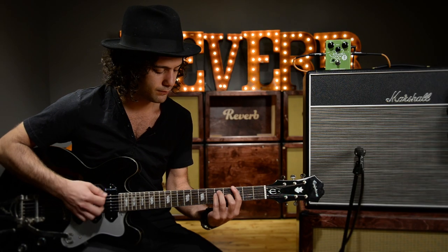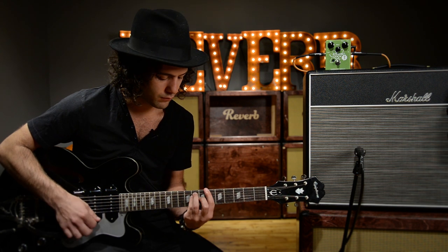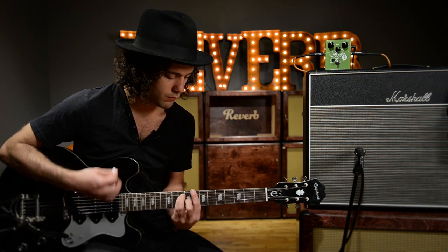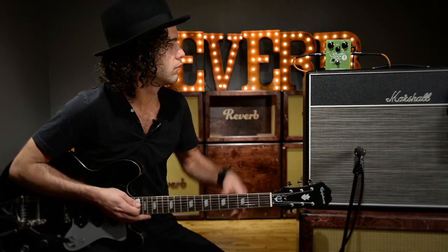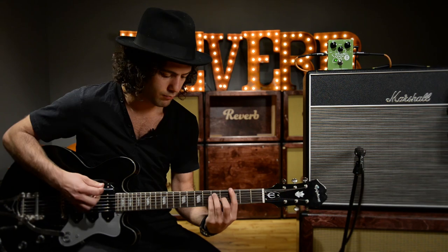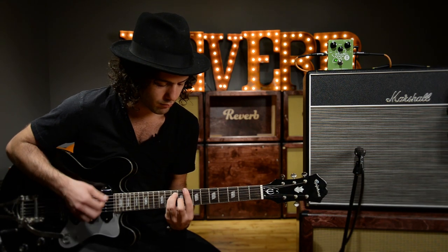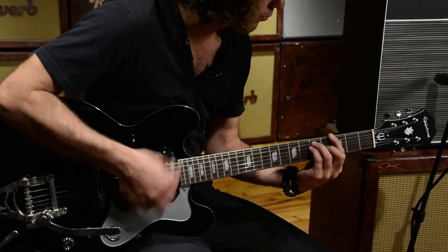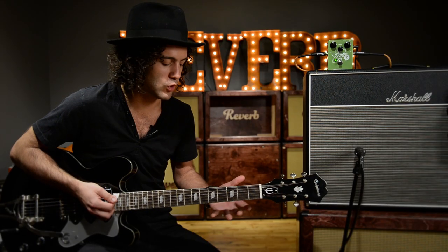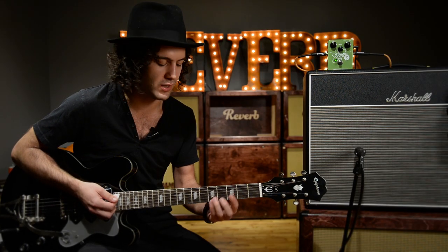Okay, here's my clean tone. All right, let's turn on the pedal — everything is right up the middle. Awesome. Right away we hear that cool biting mid-range honky tone.